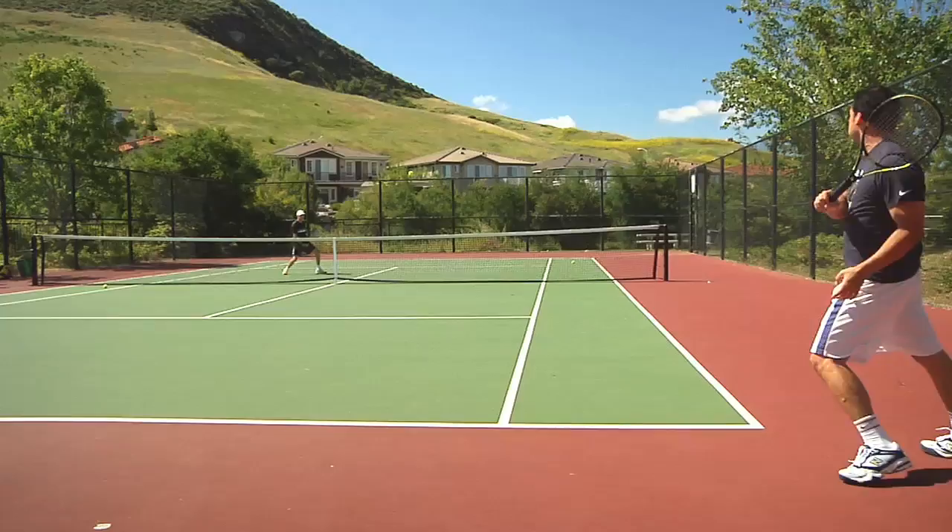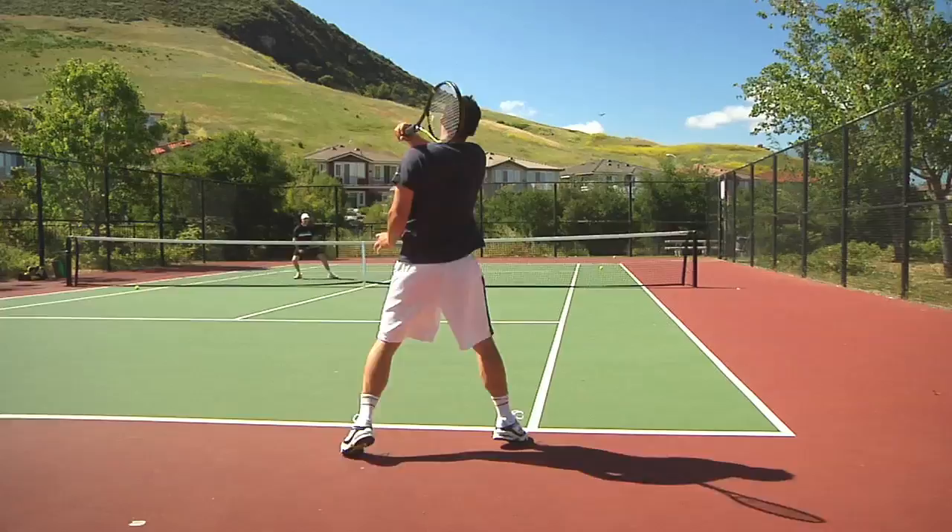Hi, I'm Danny and I'm here to help out Chris and Spencer with their doubles game today. The first drill I'm going to run them through is just a one-up, one-back format, hitting the ball cross court and trying to stay as consistent as possible — keep the ball deep and staying active. Let's see how it goes.